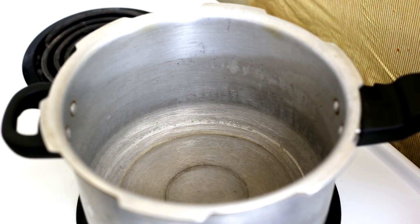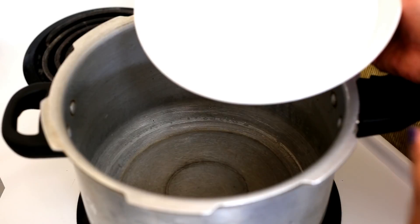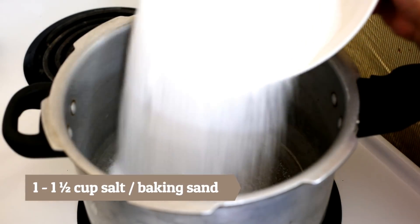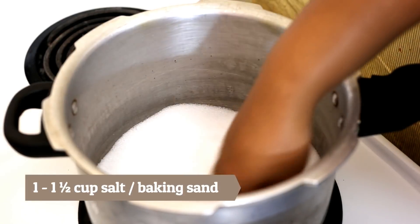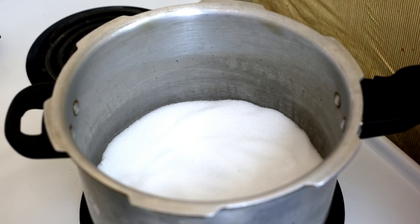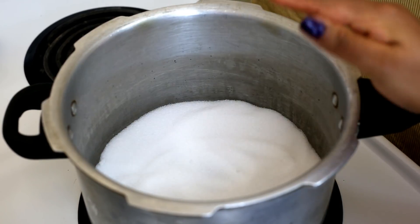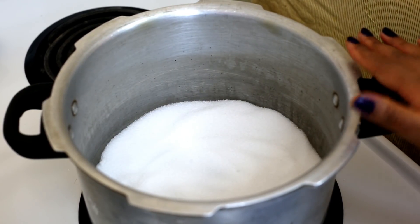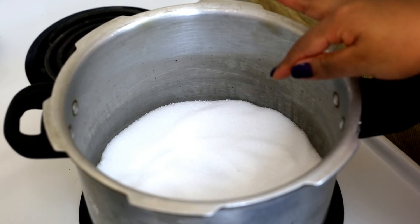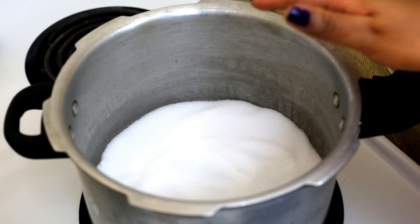In the first step we'll preheat the pressure cooker. For that, I'll add between one to one and a half cups of salt to the bottom of the pressure cooker and make an even layer. Salt is very important as it helps to heat the pressure cooker uniformly and prevents the bottom of the cake from burning. You can reuse this salt for about two to three times for baking.